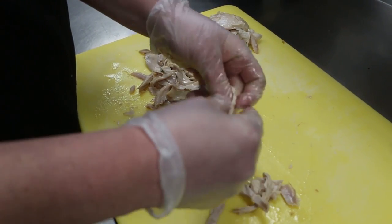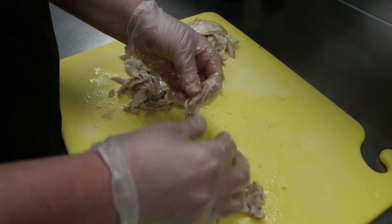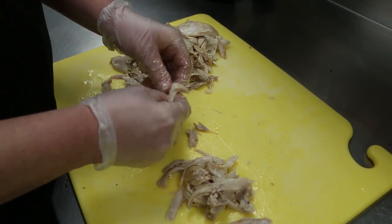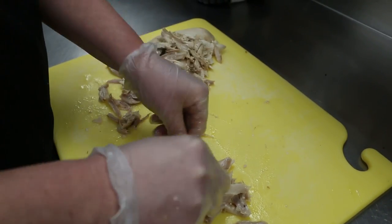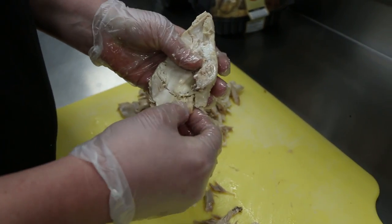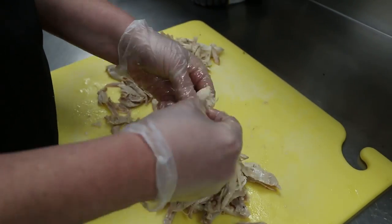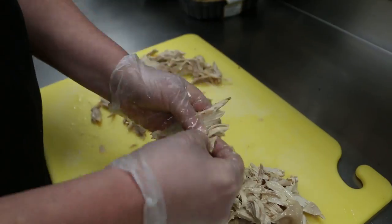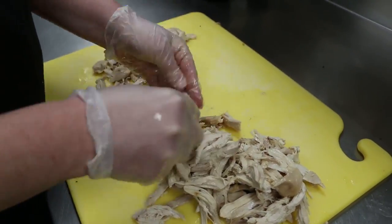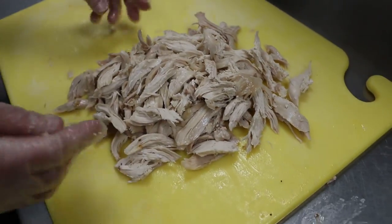So that way it's not all chunky, or it's not real thick. Just make sure you get all the little bones out of there too. Now this breast piece, like usually towards the top of the breast, there's a little bone in there. So I really, really check that over. And that's pulled chicken.